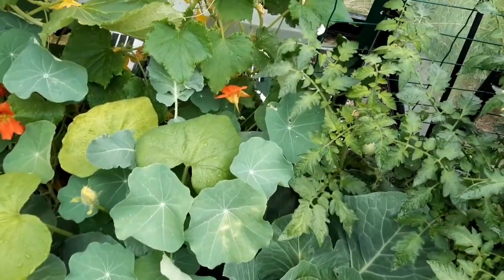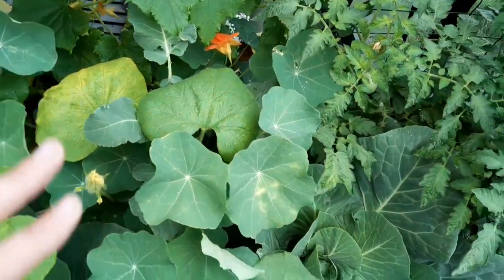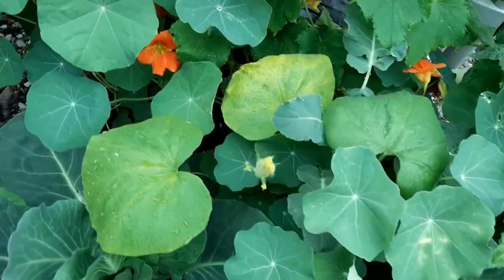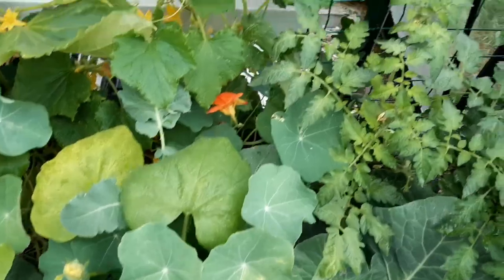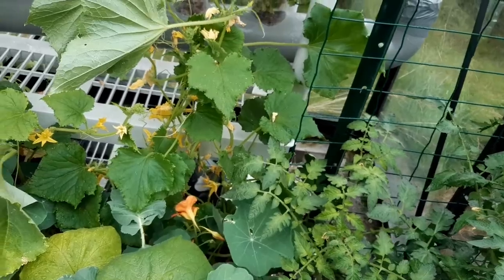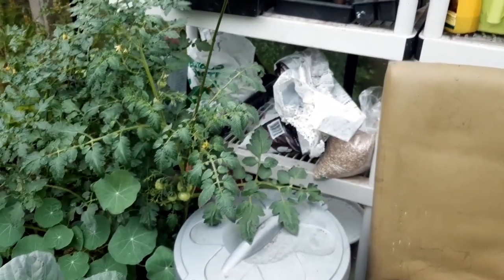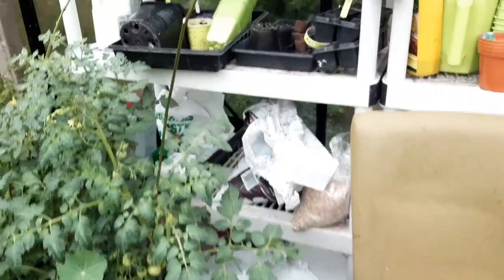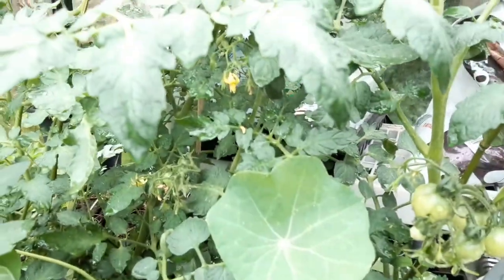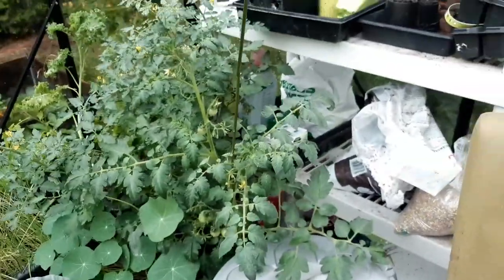This one has cucumbers, nasturtiums, and some broccoli. And my mystery pumpkin is in here too. The cucumbers are coming up the back and we got our first cucumber coming in right now — nice and long. Hopefully we'll get to eat that in a salad later this week. I have two tomato plants back there with a nasturtium, same setup: leka and soil with a couple of bamboo canes to support the tomatoes as they get bigger.